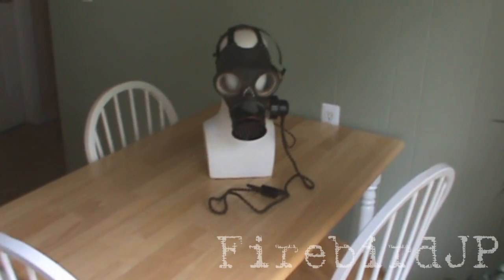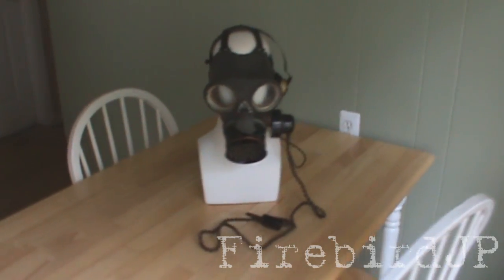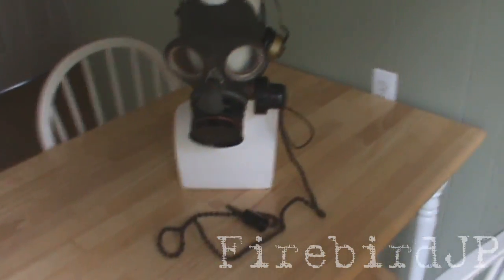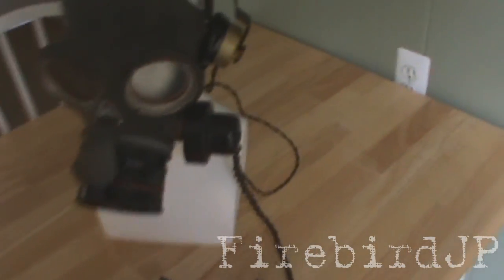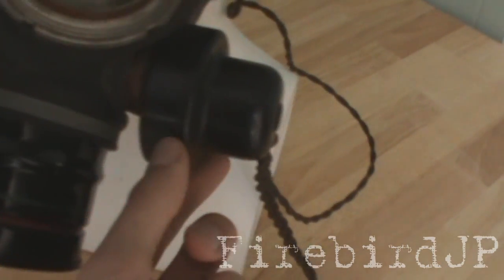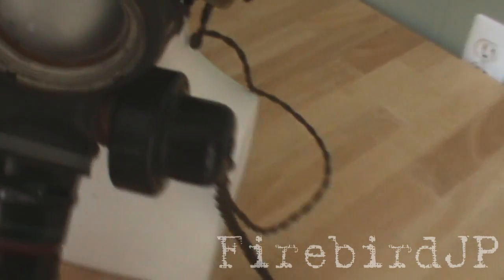Here we have the British Civilian Duty gas mask. But as you notice, it's a little bit different. As you can tell, very obvious, there is a big black piece here — and if you guys can guess what it is, it's a microphone.